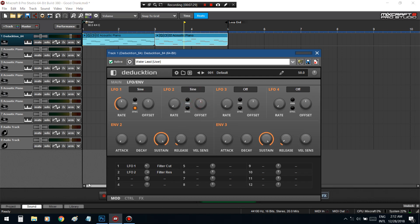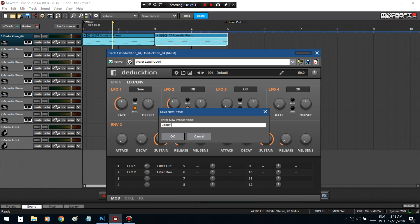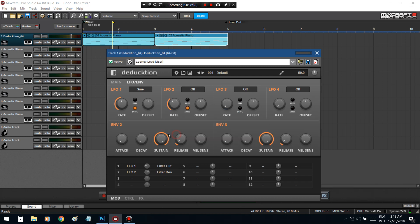It's got LFO going on now. I'm gonna just call this a loopy — no, no, loony lead.